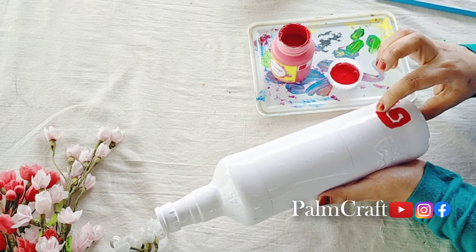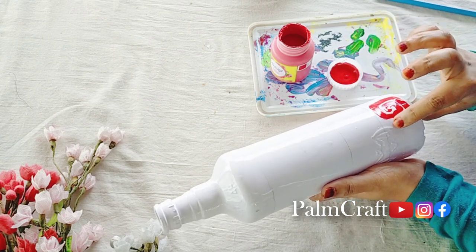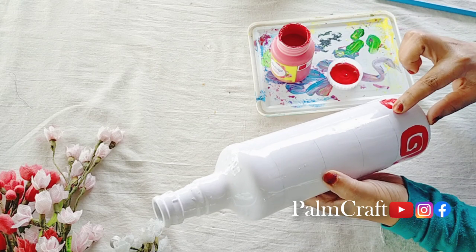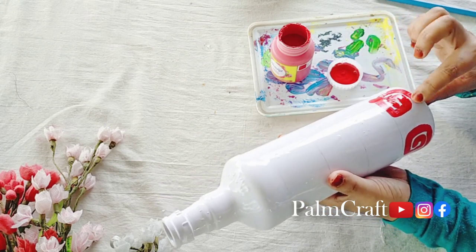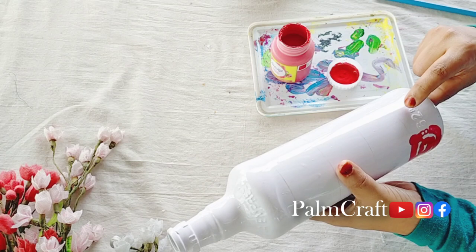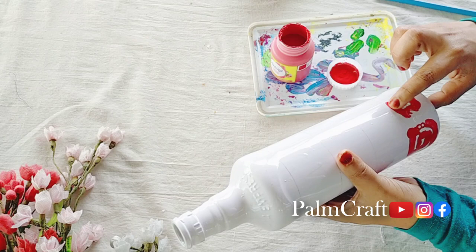Now we are going to build our design until we get our design. When we are finished, we have completed the design. We will then add the same design. Now we are going to add the design in a different way. We are going to get one design made from the design.